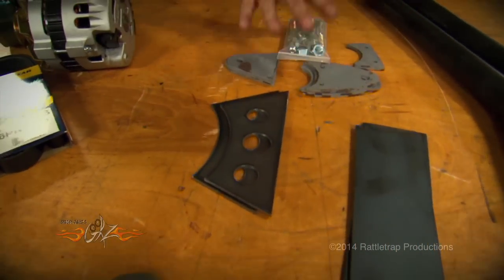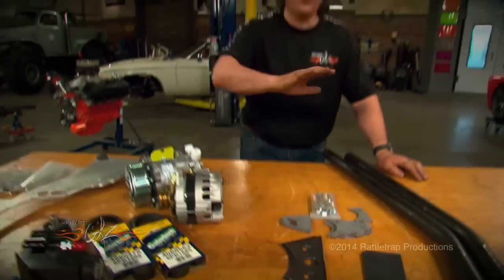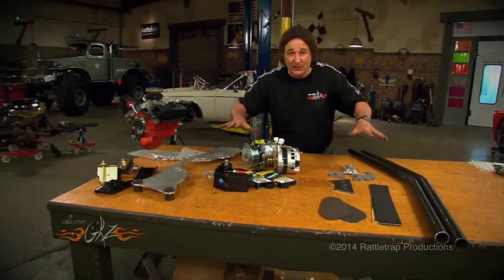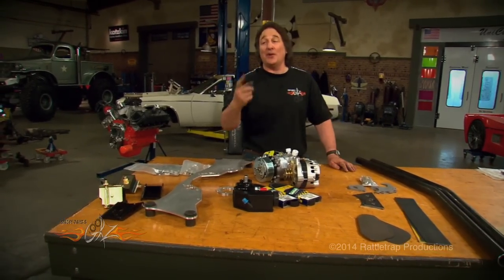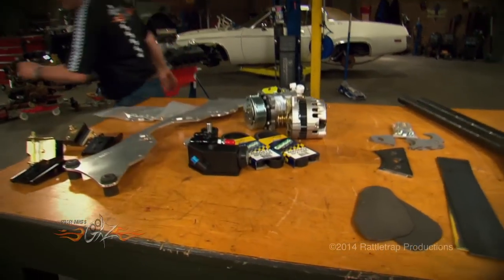Then you've got all these tabs that you weld in to build mounting points for that plate. There's some welding and fabrication involved, but this gives you tremendous strength, ties everything together, and is really the only way to mount that kind of engine into a car without having it jump out and run down the street when you stomp on the gas. Thanks so much.